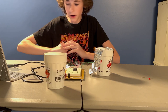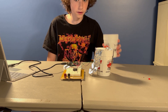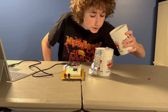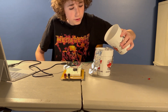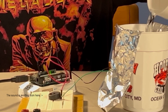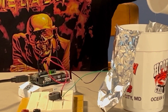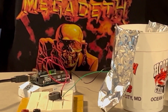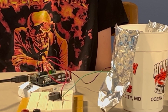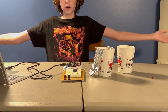Everything's wired up. If we upload this here, now we pour in our fake rain — because I'm not waiting for an actual storm to come along, but you know, you get the point, it's still water. It worked, we did it!